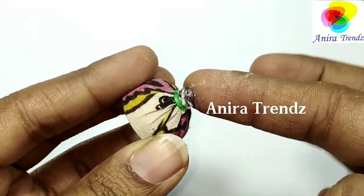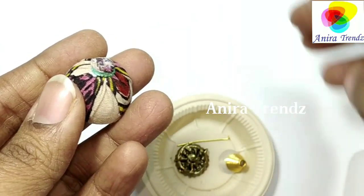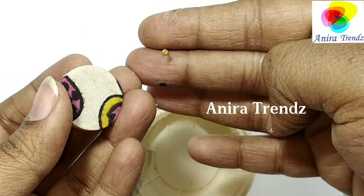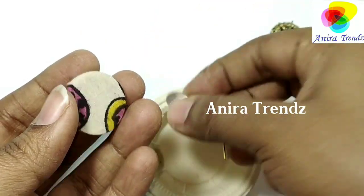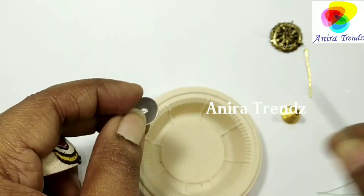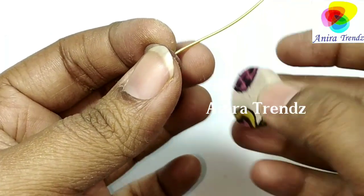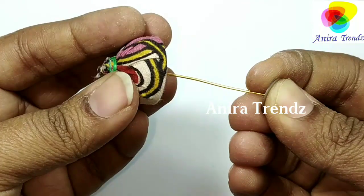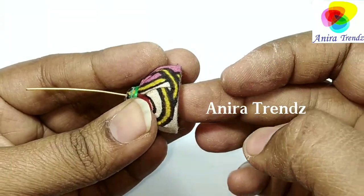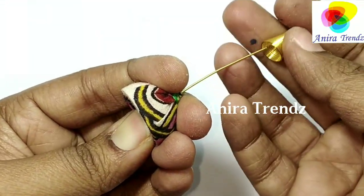This will hold the knots in place. The next step is to add the earring findings. I'm using a head pin, but since the head pin may pass through the material, I'm using a stopper for it. This will hold the head pin in place. Now I'm inserting the head pin into the jumka. Once the head pin is in place, add your bead cap.